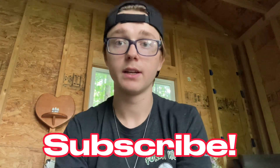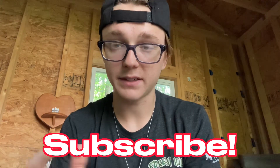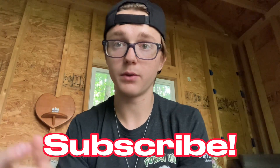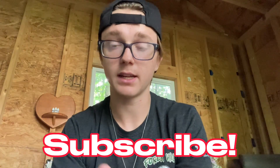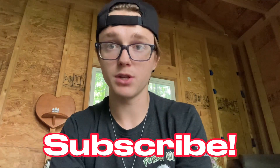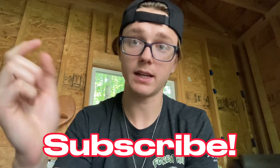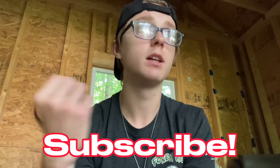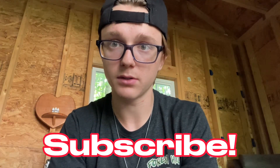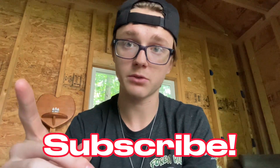Thank you guys for watching. If you enjoyed please be sure to like and subscribe — I'd really appreciate it. If this helped you in any way please let me know in the comments. I think these two methods are a very effective way to get over the fear of doing a half rotation and a flip. It may take some time but stay focused, stay persistent, and keep practicing this motion and eventually you'll get it. Even if it takes a few days or weeks, just keep on the grind and you'll definitely get it. Any questions or video ideas, leave them in the comments. So yeah, thank you guys for watching — we'll see you in the next one.